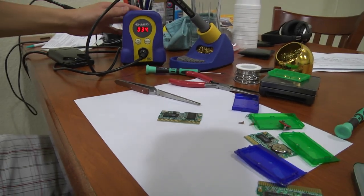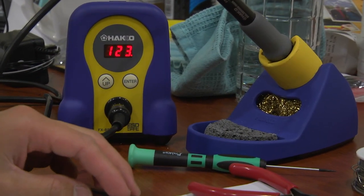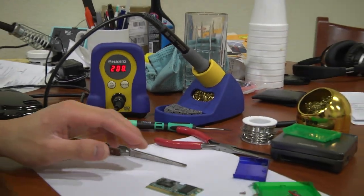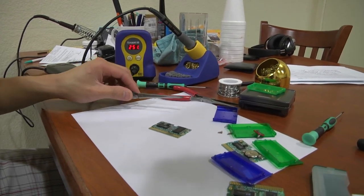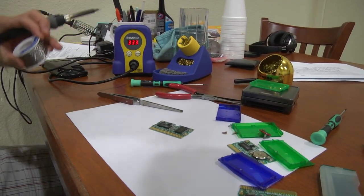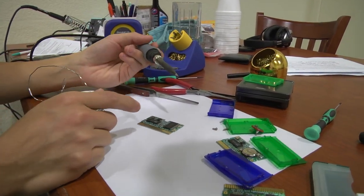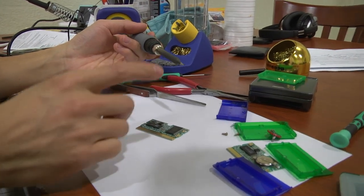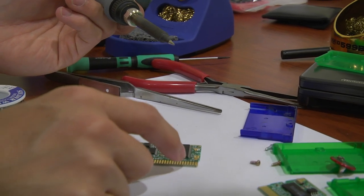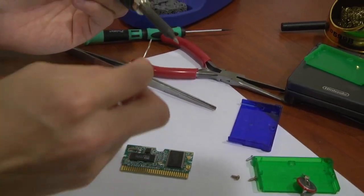We have our soldering iron on here. I'm going to set it to about 480 degrees Fahrenheit — that should be the optimal temperature for melting solder while not making the components heat up too much. With soldering, you want to make sure you have a good tip on there. You don't want too fat a tip or too skinny a tip. You only want to use a skinny tip if you are soldering surface mount components or small ICs; otherwise an all-purpose medium tip will work fine. Right now it's at 490 degrees, which is suitable for what we're doing.